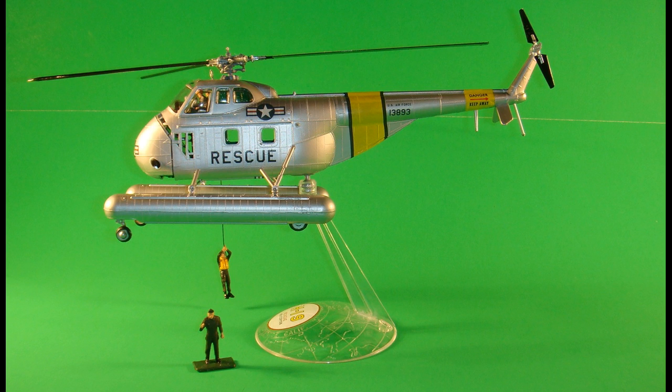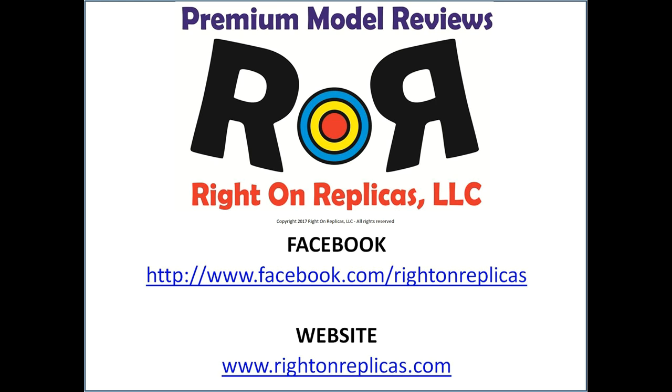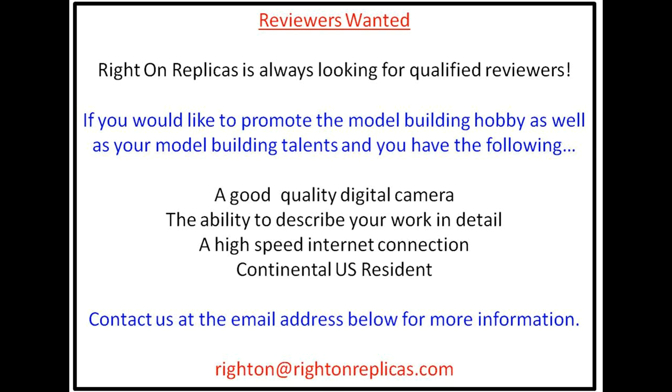So there you have it. Even with a few imperfections and some flash, this kit was enjoyable to build, although it is a little touchy with the large decals — setting solution will really help there. If you love helicopter kits and nostalgic rescue models, this would be one I'd buy and put on my shelf, despite the horizontal seam running through the body that needs careful attention and repainting. It's a nice kit to build and looks great as a display. We hope you liked this premium step-by-step model kit review. Please subscribe to our YouTube channel and find us on Facebook and at RideOnReplicas.com. Thanks!